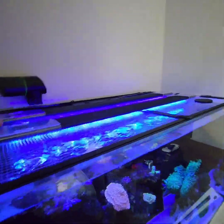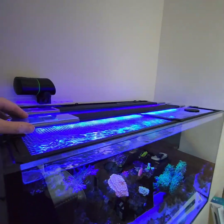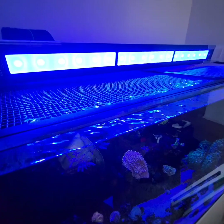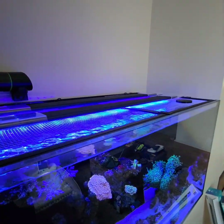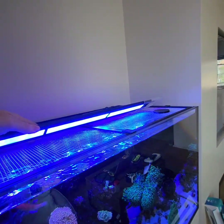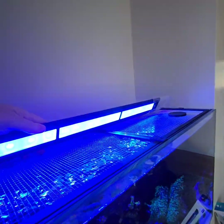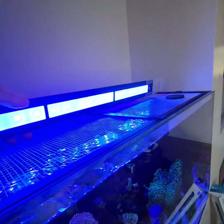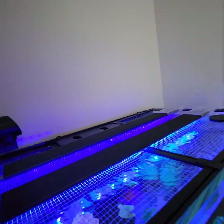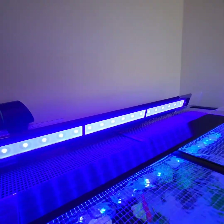Taking a closer look: the first light is the Glow, which is a little more on the whiter side, and the second is the Grow, which is for coral growth. The Grow is for the corals and the Glow is for the pop of the UV and royal blue channels.